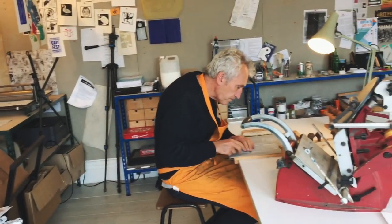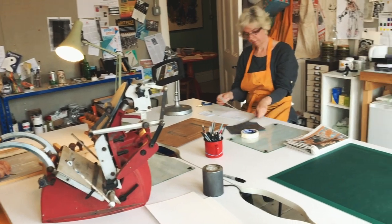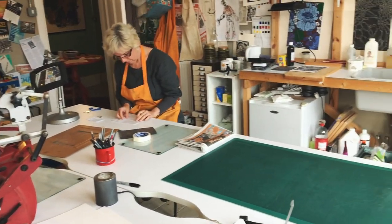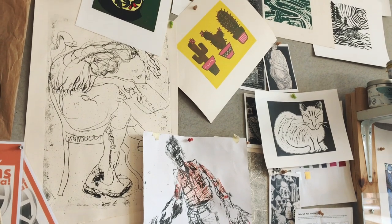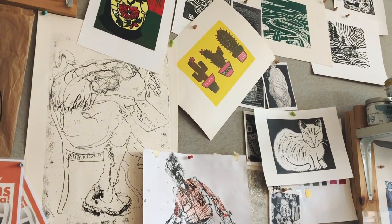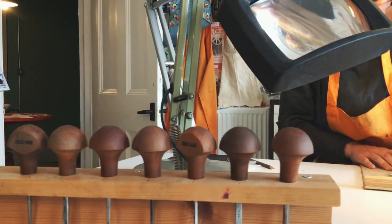Welcome to our print studio. You can do printing using all sorts of different materials and techniques. In our studio we use lino, card, wood, tin foil and even sunlight to make our prints. You can make prints at home too using materials that are easily available in supermarkets.